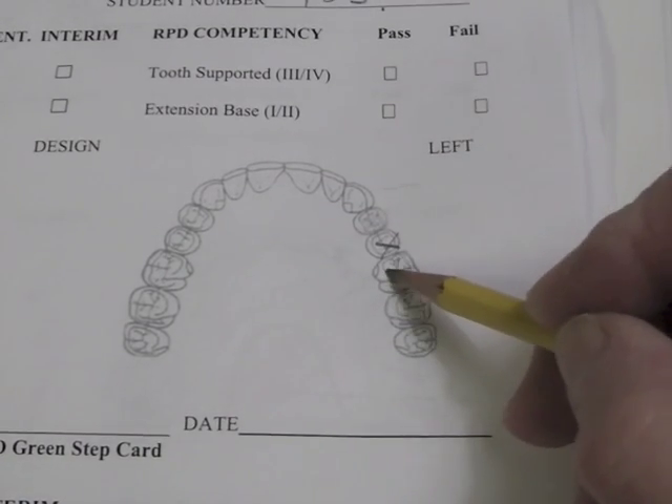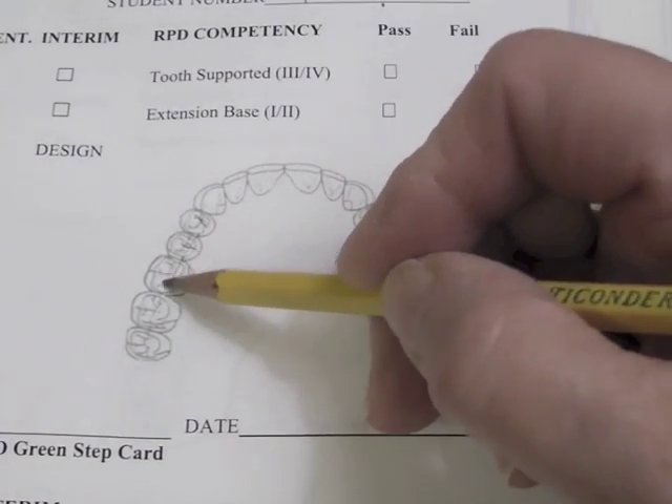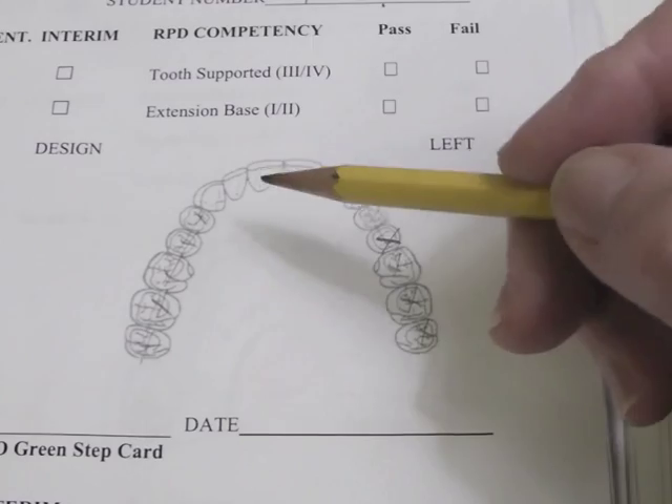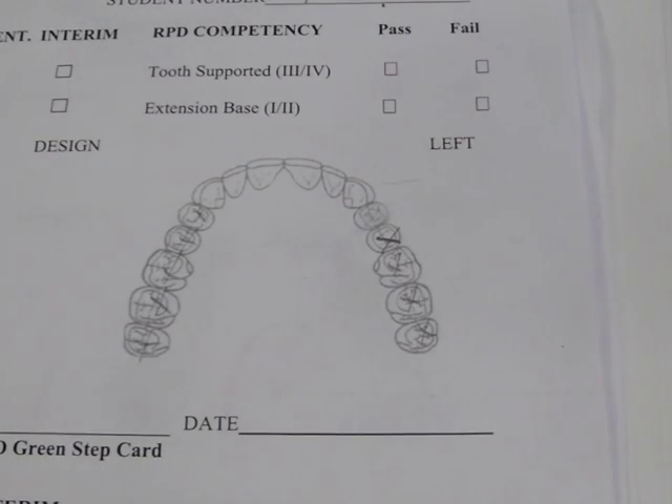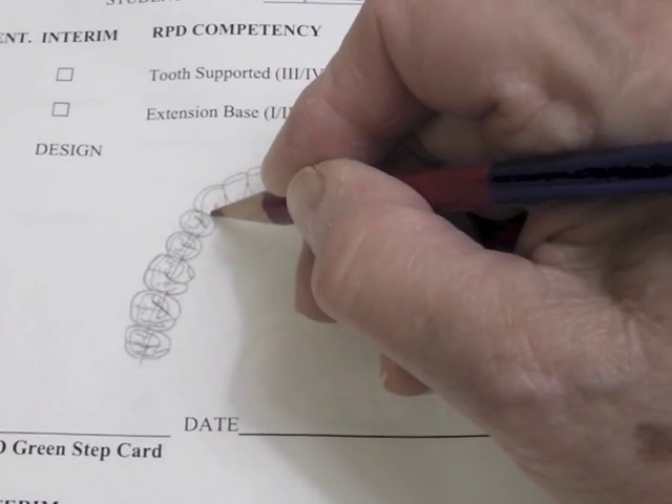First I'm going to cross off all the teeth that are missing on my cast, which would be all my premolars and molars on this side all the way up to the canine. When I draw my design, I'm going to start with my clasp assemblies.